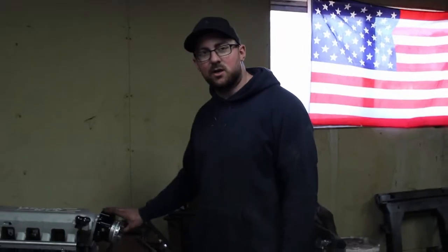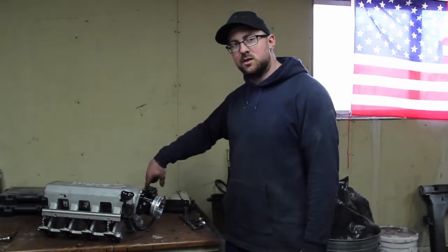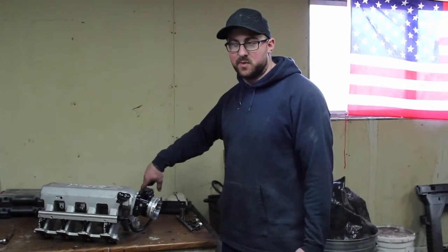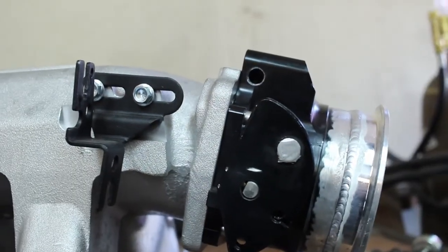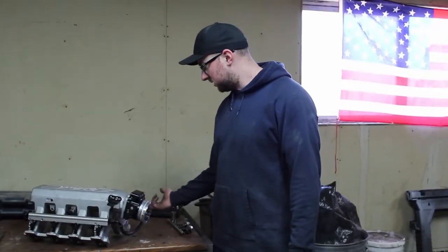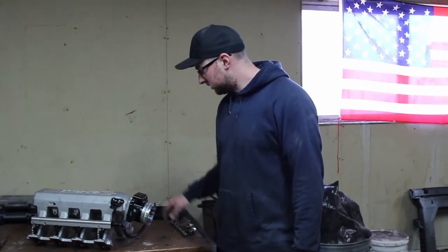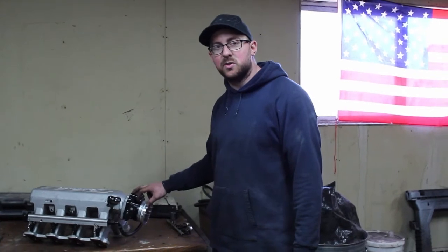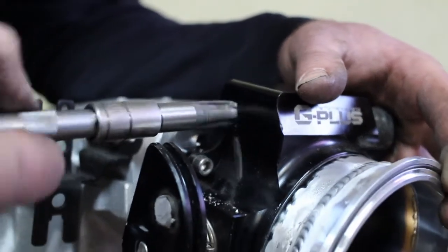These China throttle bodies are notorious for the tubes on the side being loose. Mine was loose but I didn't think too much about it — but I noticed today that it's gone. So I don't know when that happened, but it's a boost leak. It goes straight to the top left hole inside the throttle body, so I'm going to tap it out to a quarter-inch MPT and put a plug in there to seal it all up.